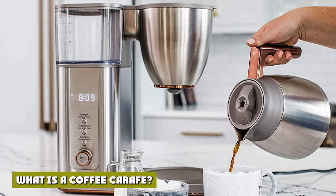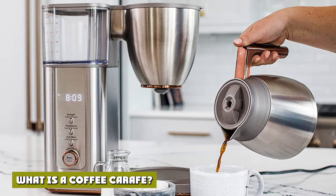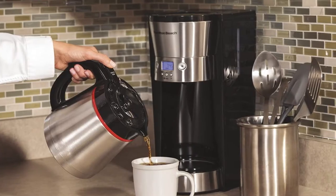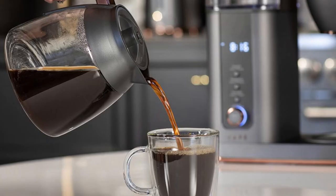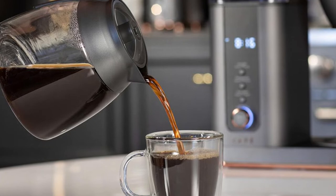What is a coffee carafe? Before we start comparing the materials, let's cover the most basic question: what is a coffee carafe? A coffee carafe is the pot that comes with many drip coffee makers — it is where the coffee brews into.